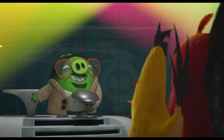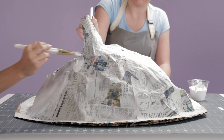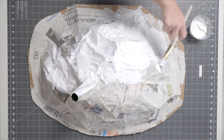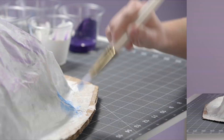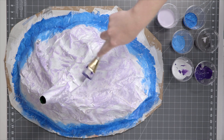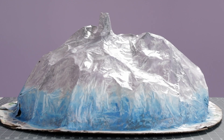Now that it's all dry, what do you say we add some color? Grab your paintbrush and some white paint to give yourself a nice clean slate to work on. You may need several coats to cover it completely. Once the white paint is dry, it's time to get creative. Use the rest of your paint to decorate your volcano. You can make it like the movie or do your own thing.